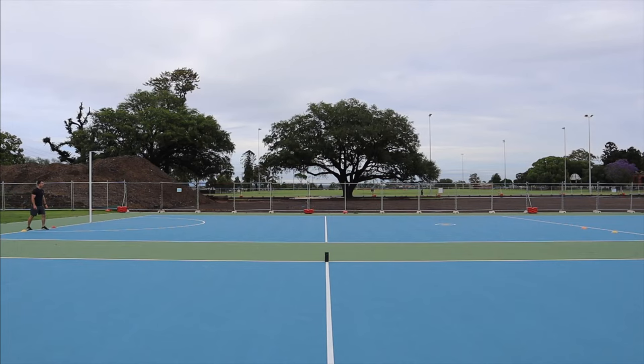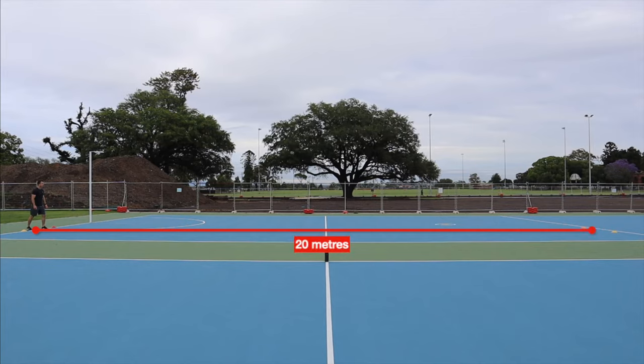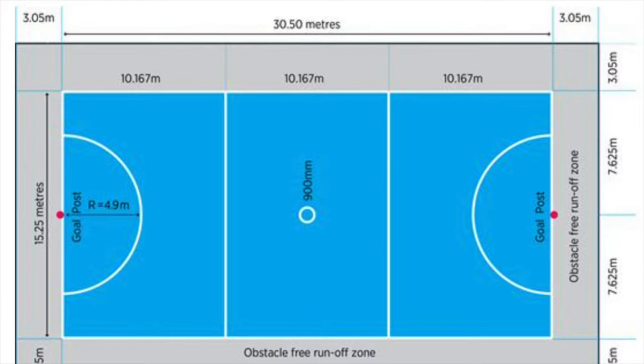The beep test is a multi-stage fitness test conducted on a 20 meter non-slip surface, and it's designed to predict your VO2 max. If you're using an outdoor netball court, the same as what I am in these videos, to get the correct measurement just measure 33 centimeters back from the second line from the goal post.